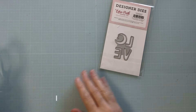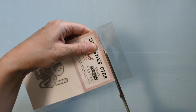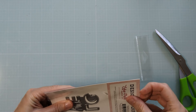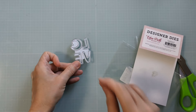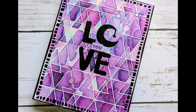Now I acquired this die in my stash at some point and I'm just now getting around to using it. I have no idea if it's still available — if I can find it I will link it below — but I encourage you to apply these principles to whatever you have in your crafty stash. I'm sure you have something that will work for this sort of twofer technique.